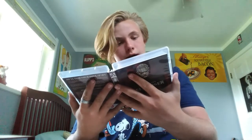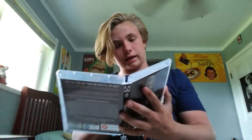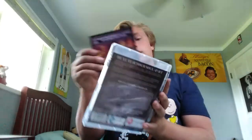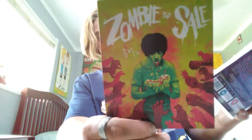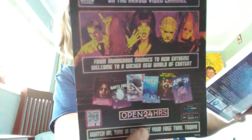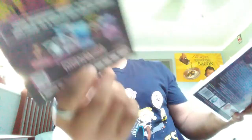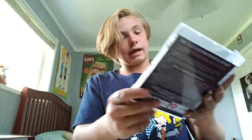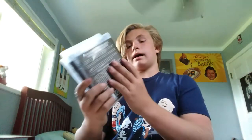Oh crap, this thing has a... hold on, what is this? It comes with a poster card with everything advertising the Arrow Video stuff. This one — someone had a bloody nose on it. So here it is, my Arrow Video box set. Yeah!